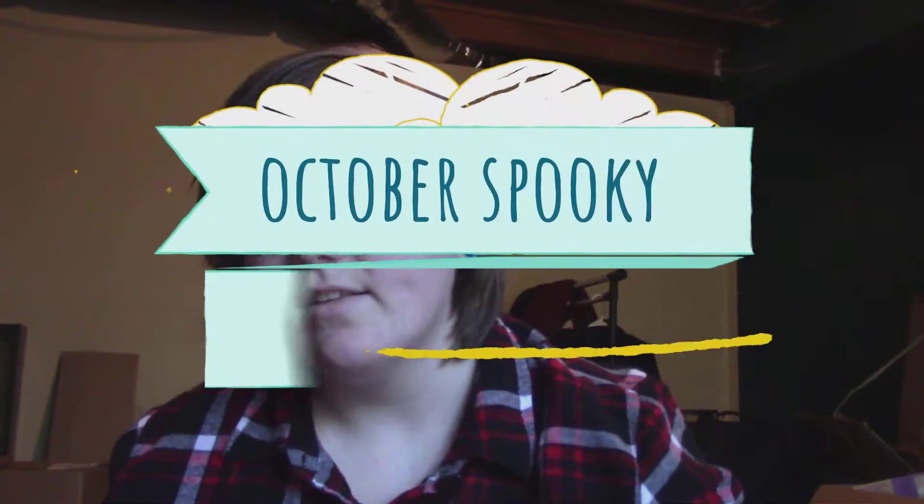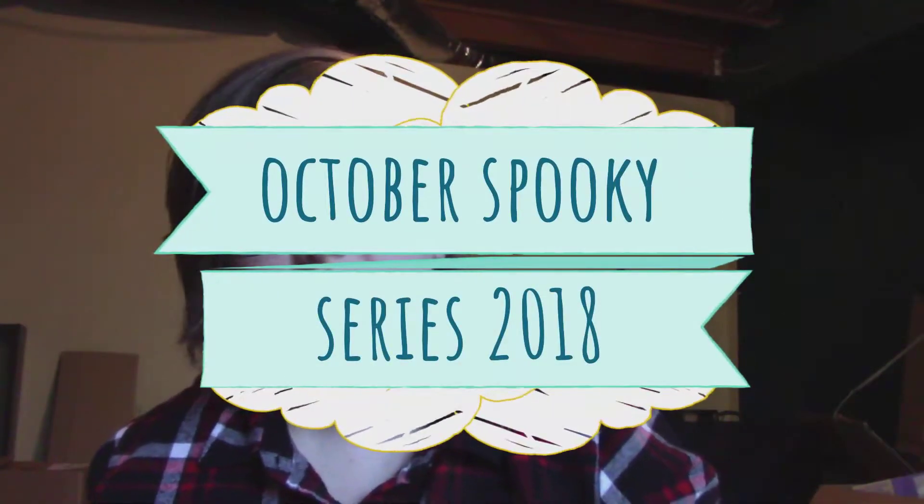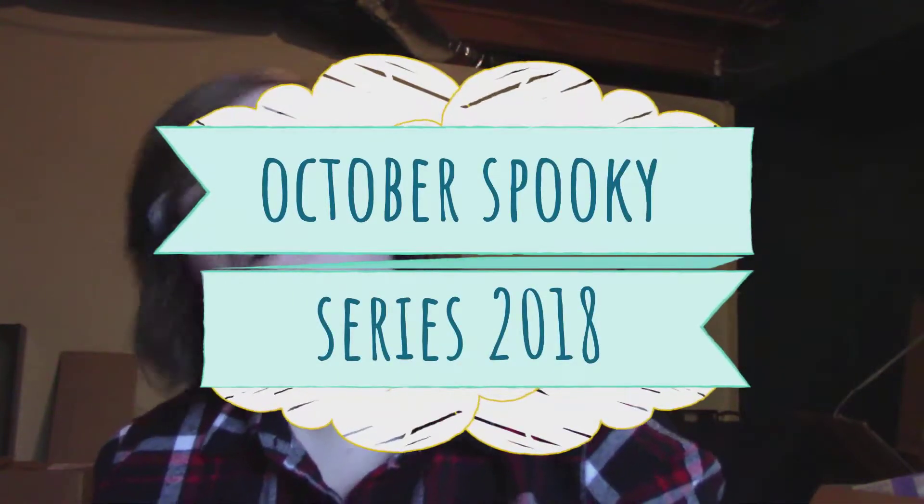Welcome back to my channel. This is going to be the second to last episode of the October Spooky series. For me currently, Halloween is tomorrow — it's Tuesday — and I wanted to make soaps for you. I didn't have time to do all the things I wanted to do, all the video plans I had, but I wanted to squeeze one more in, which is making spooky soaps.